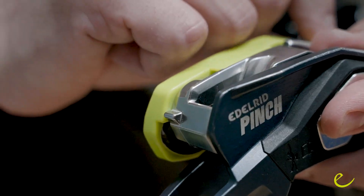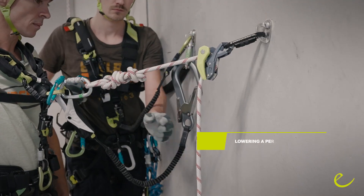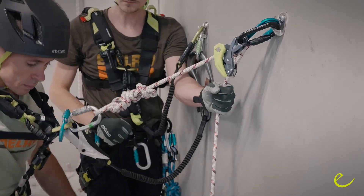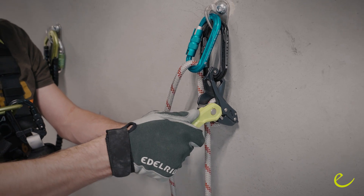For further information, check the user manual of the device and the Edelrit website. To lower a person, attach the device to an anchor point and make sure that the lever is accessible under load. Redirect your braking rope and keep it under control while pulling on the lever.